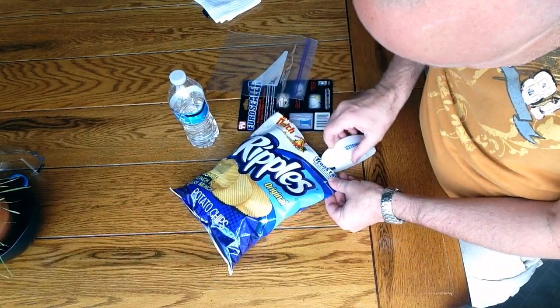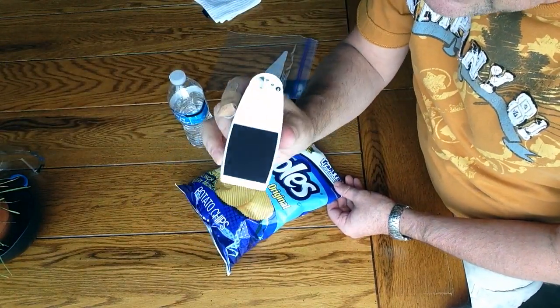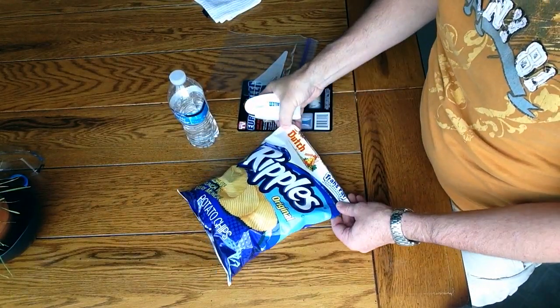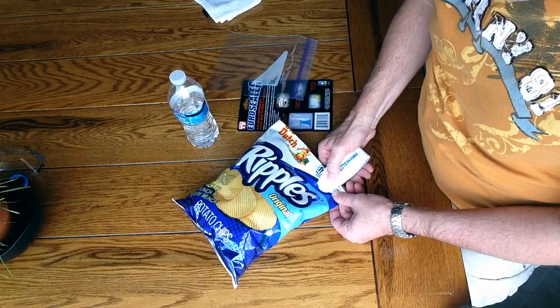It's kind of like a stapler — you pinch it down across the bag. When you buy it you need to add two double-A batteries, which I've already done, and then a little bit of heat apparently seals your bag. So we'll give it a shot and see what happens — the Euro Sealer, ladies and gentlemen.